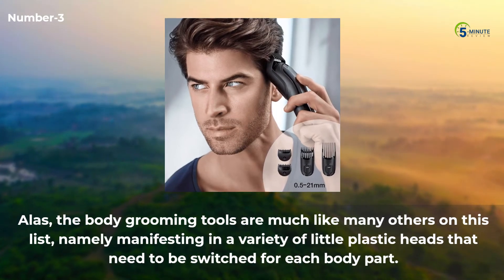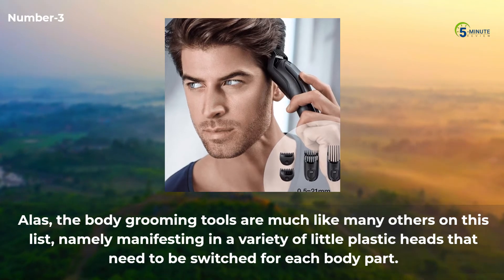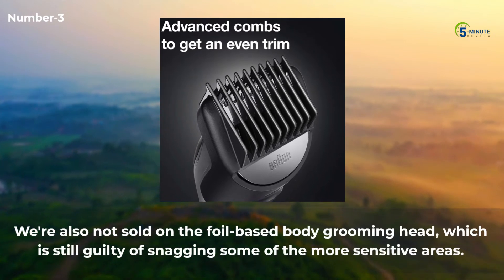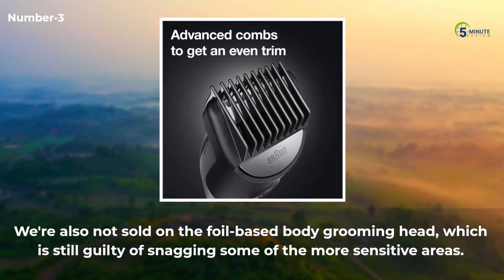The body grooming tools are much like many others on this list, manifesting as a variety of little plastic heads that need to be switched for each body part. We're also not sold on the foil-based body grooming head, which is still guilty of snagging some of the more sensitive areas.